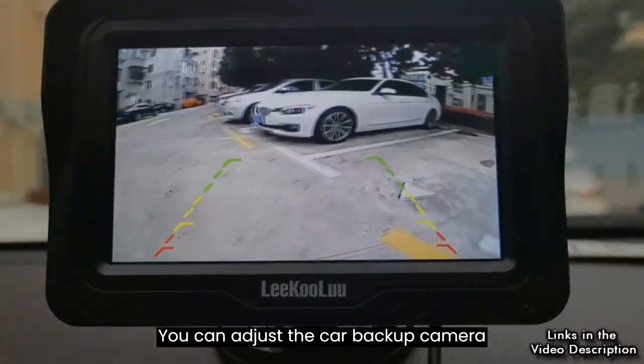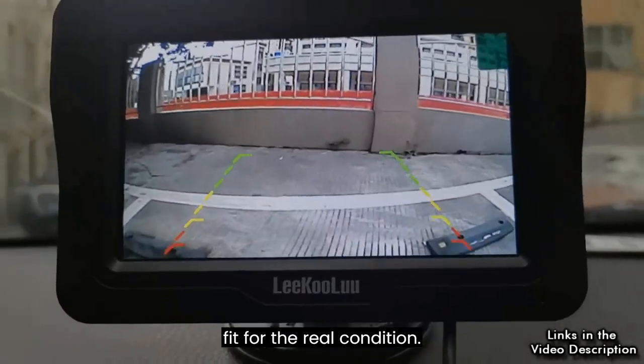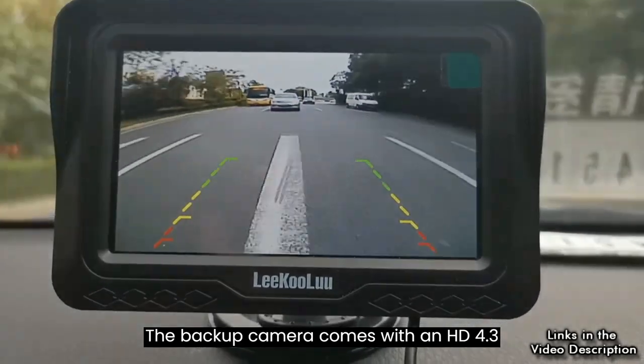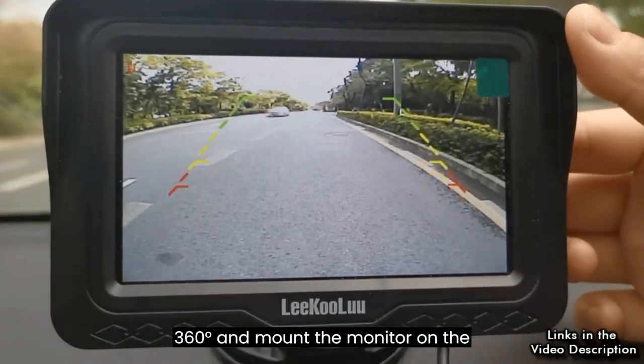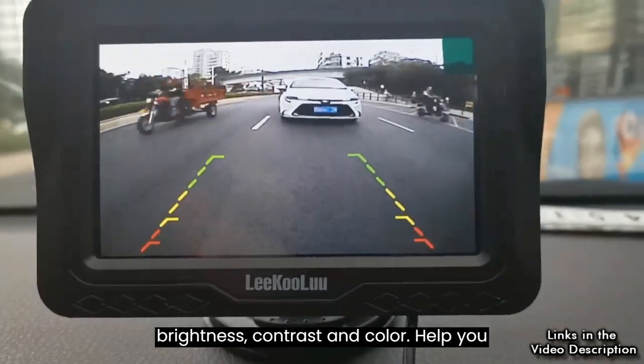You can adjust the car backup camera parking lines width, moving left, right, up, or down to make it fit the real condition. The backup camera comes with an HD 4.3 inch LCD monitor equipped with a magnetic bracket. You can rotate it 360 degrees and mount the monitor on the dash or windshield, as well as adjust brightness, contrast, and color.